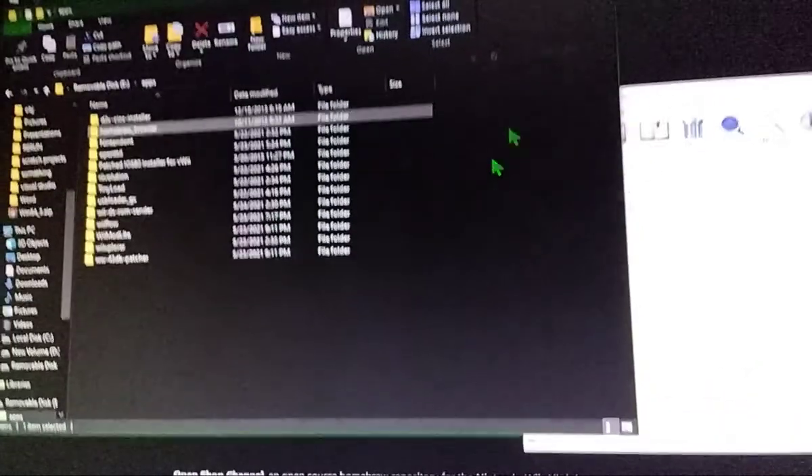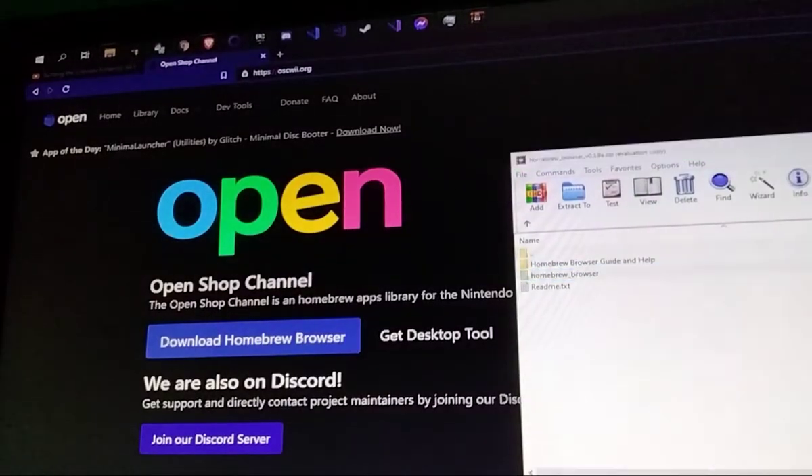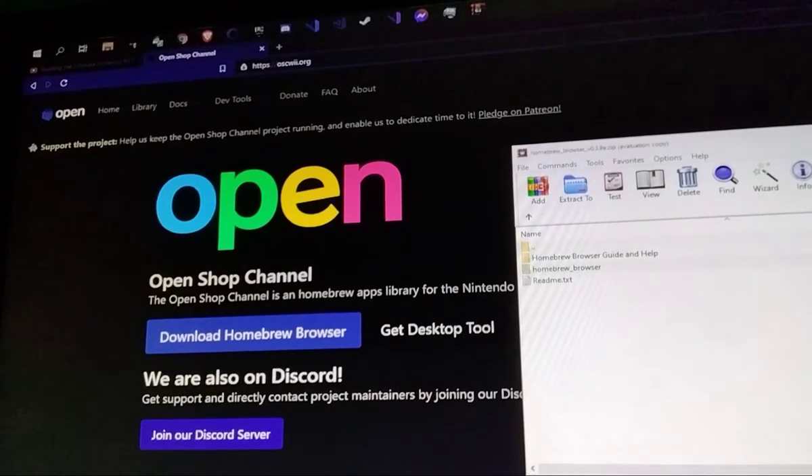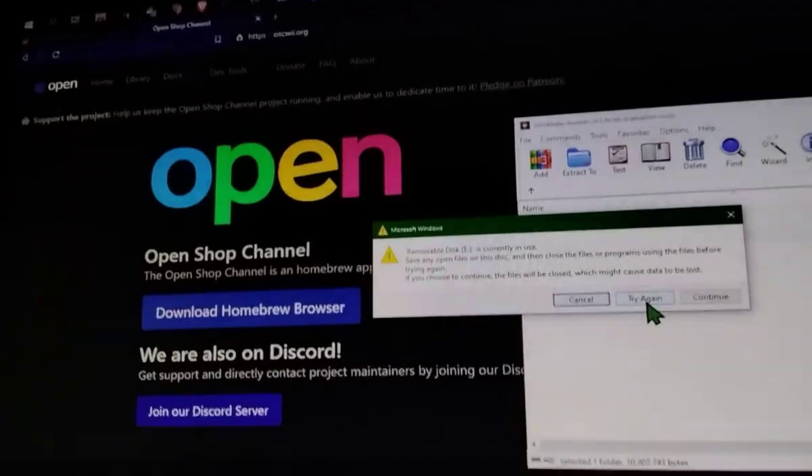So now it should be copied. Let's eject the SD card and put it back into the Wii U.